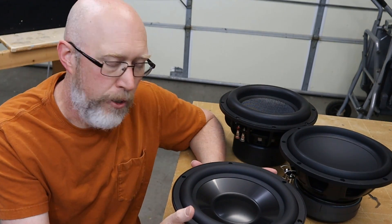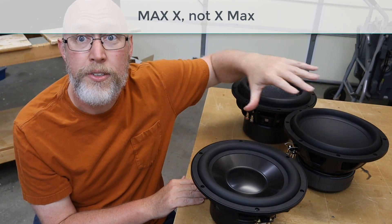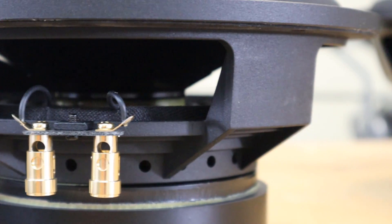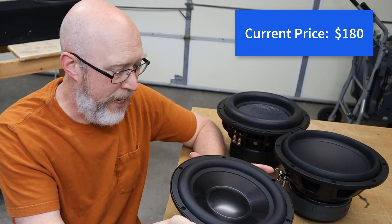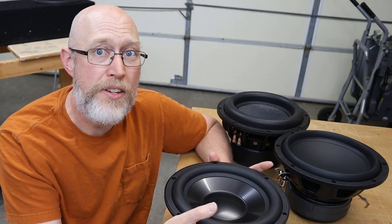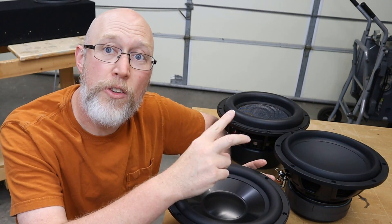Why does Parts Express offer three subwoofers that on the surface really seem to be identical to each other? The reference high output is a 600-watt RMS dual voice coil subwoofer. The Maxx is a 400-watt RMS dual voice coil subwoofer. And the Ultimax is a 500-watt RMS dual voice coil subwoofer. The similarities end on the surface — when you dig down deeper in the specifications you really get an idea of what these things are all about. The high output has an aluminum cone, which is a lightweight rigid material. That aluminum cone is standard for the reference line — it's one of the defining features of that line. This one comes in a dual 4-ohm voice coil configuration, whereas the others are dual 2-ohm configurations.